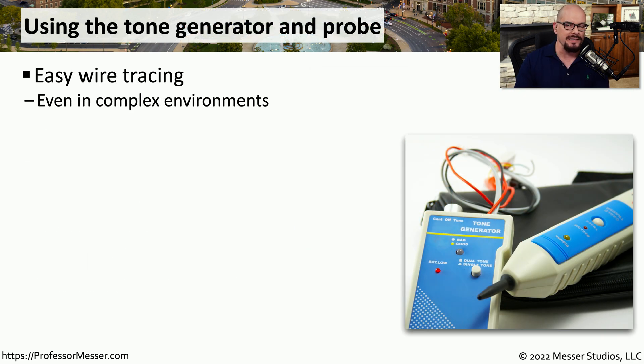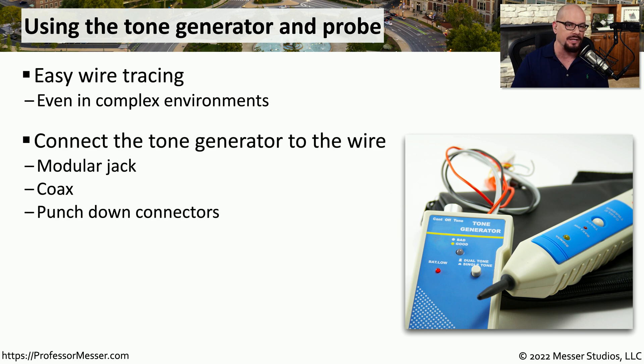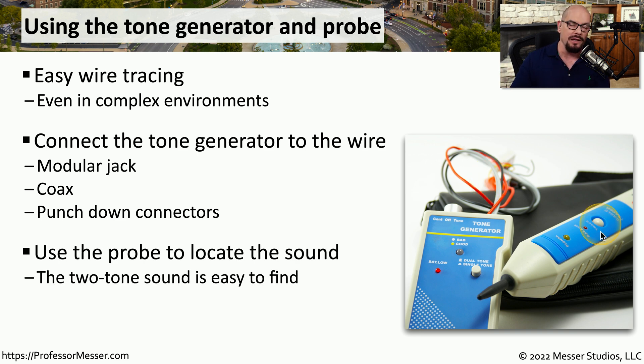This allows you to easily find where a cable might be, especially in environments that have hundreds or even thousands of cables running across the data center. You would first connect the tone generator to one end of the wire — this could be done with a modular jack, alligator clips, or some other connection type. You would then go to the other end where the cable is, usually in a large bunch of cables, and use the inductive probe to move from cable to cable to identify exactly which one contains that particular tone.